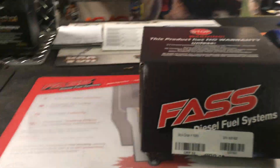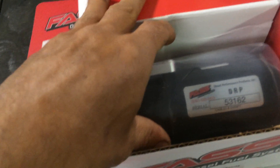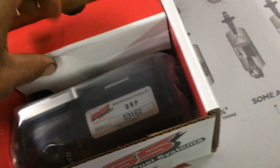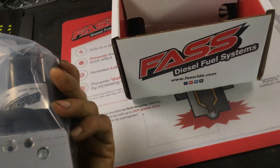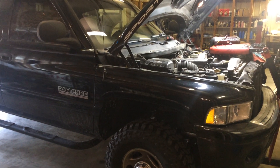We have a new FASS pump we'll be installing — the DRP series lift pump, the RP2, for the first series of 24-valves, 98 to 02. There's a new pre-filter, mounting brackets — everything we need to get this old black beauty of a Cummins-slash-Dodge back on the road again. Thanks for watching folks, have a great day.